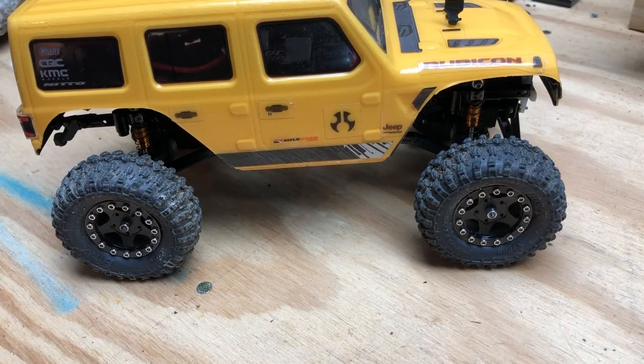After doing plenty of testing and putting them through their paces, my final thoughts are that these are probably the best tires I've tested for a 24th scale crawler — and that's saying a lot, because I've tested a lot of tires and there are a lot of good ones out there. I'm going to go out on a limb and say these are the best ones on the market right now. Maybe something better will come out, but right now I don't think there's any tire out there that beats these.